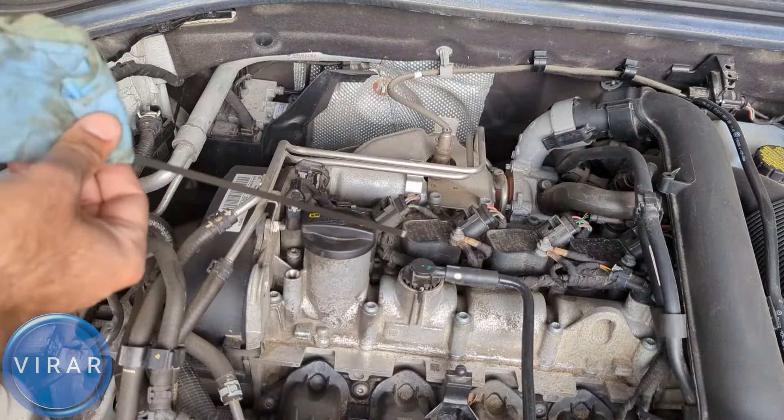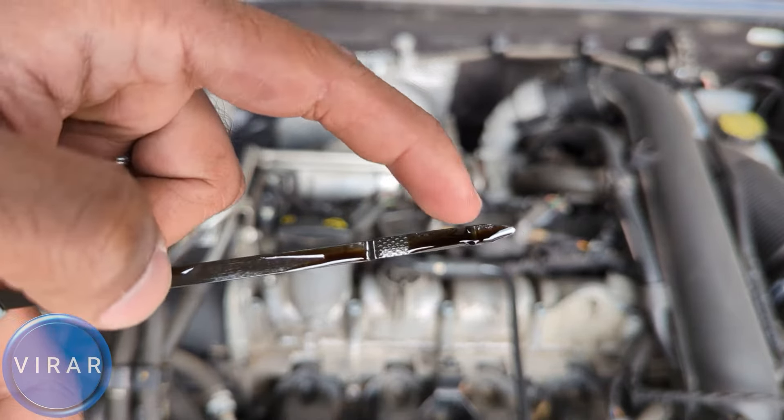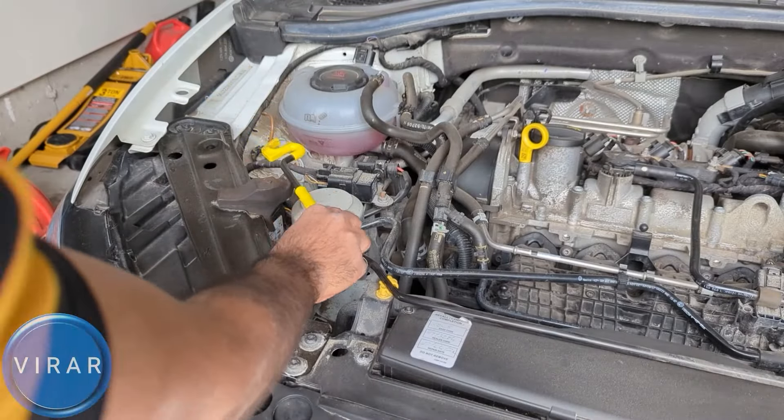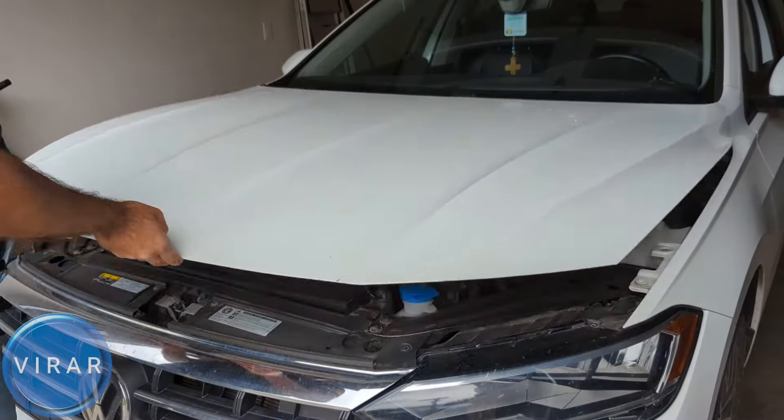On the dipstick there are two marks: the left is minimum and the right is maximum. The oil level must be between minimum and maximum. Below minimum means the engine doesn't have enough oil, which will cause serious issues; way above maximum causes a different set of problems. Put the dipstick all the way back in, then pull it out for a fresh reading. In this case the level is between the two notches — that's good. To go from minimum to maximum takes about one quart of oil. When reinserting the dipstick, orient the finger hole outward to make it easier next time.